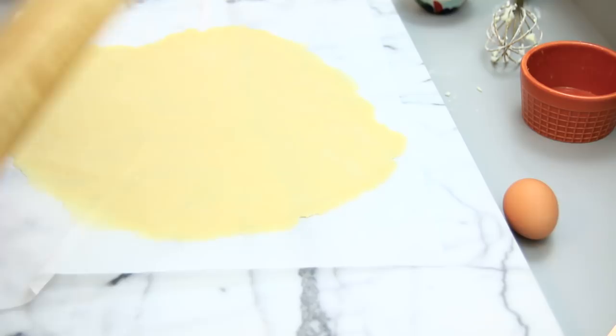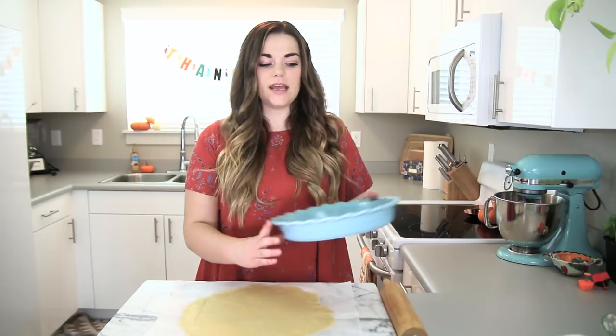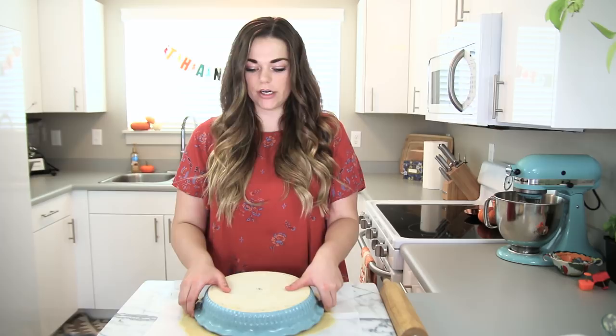Once you have rolled out your pie crust until it's really thin, take the pie pan that you're going to be using and place it over the pie crust just to measure and make sure it's going to fit. It should have about an inch around the edge so that it can set into the bottom.